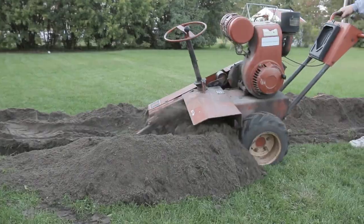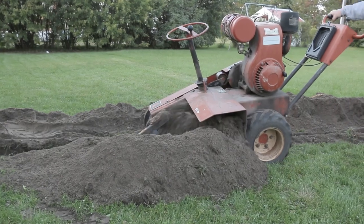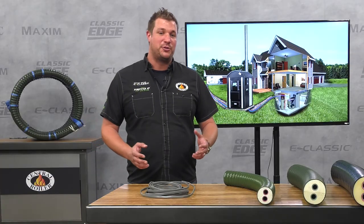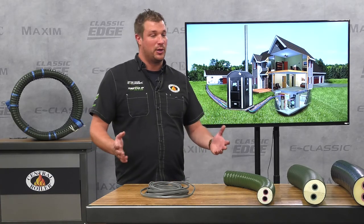Another great option is to use a trencher from the hardware store or rental center. That was easy — and the way I dug my trench was with a trencher, and it worked great.